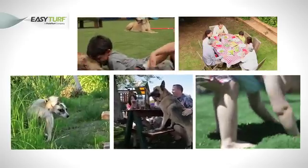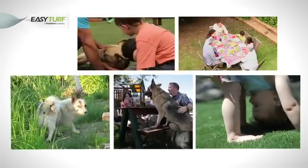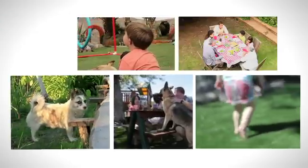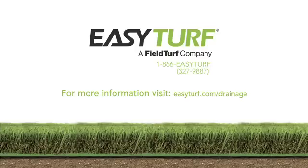In conclusion, today's test reveals that the EasyTurf products truly provide a synthetic lawn that stands up to real life. For more information on artificial grass drainage, visit EasyTurf.com/drainage.